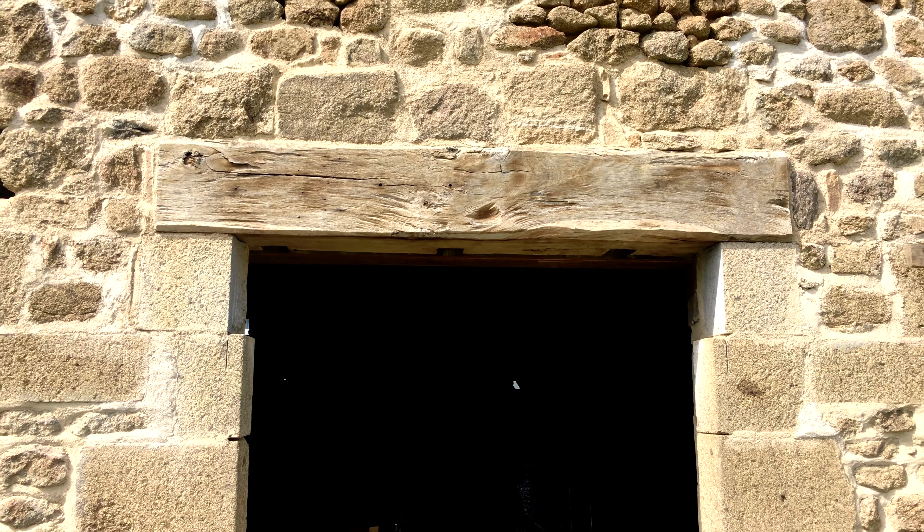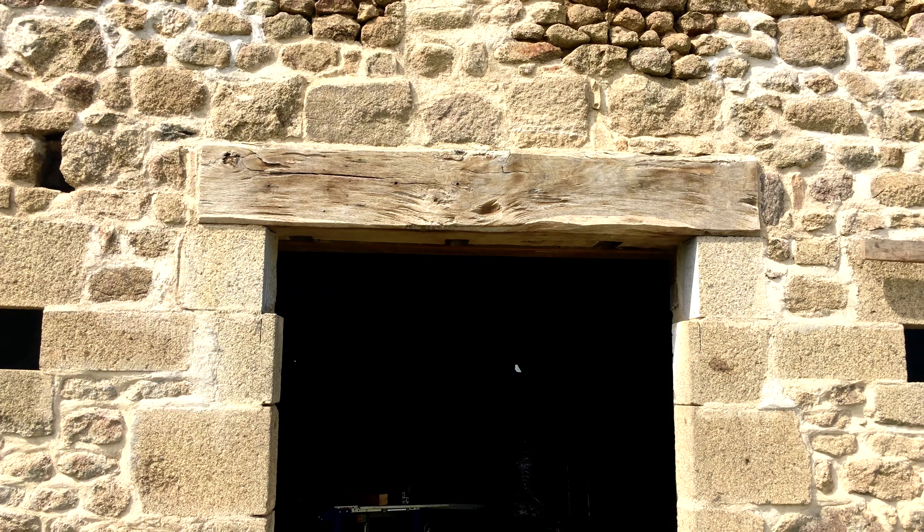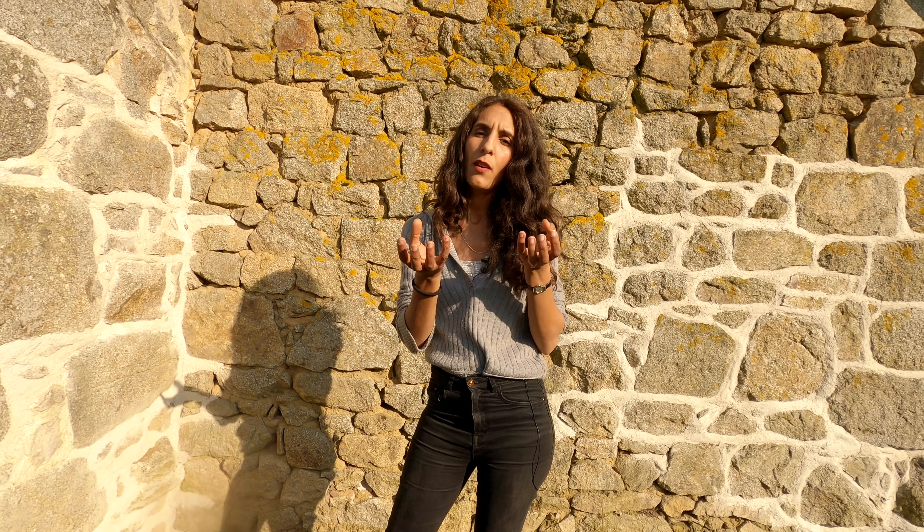It is environmentally friendly, eco-friendly. It works really nicely around wood. So if we have a window with a wooden beam and we point around it — because lime is antifungal — we know that our wood is not going to get fungus. And lime is going to absorb all the moisture from the wood, and our wood is going to last longer.